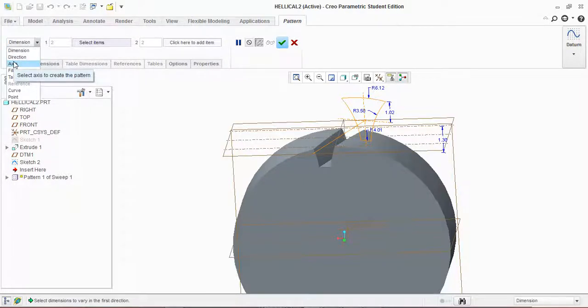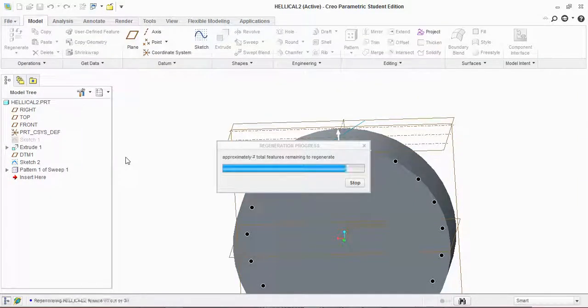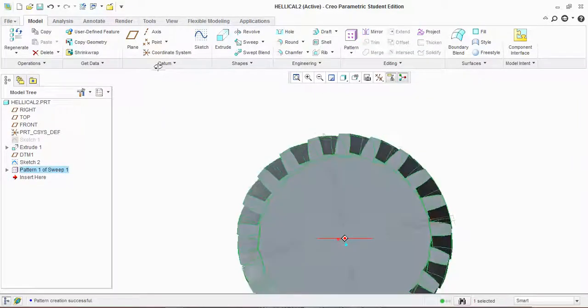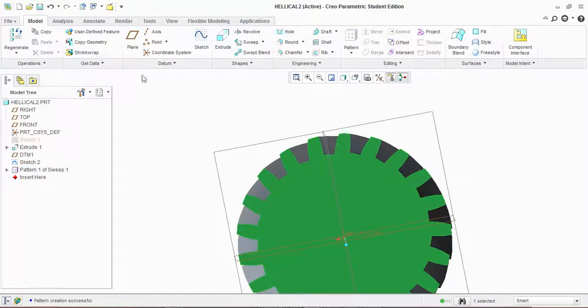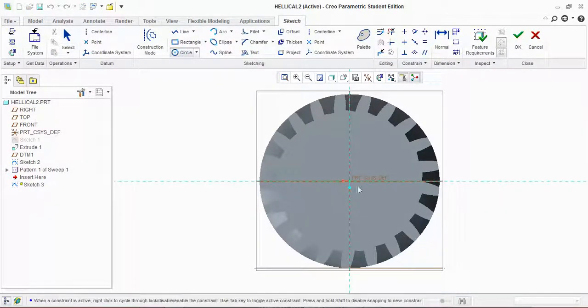Click OK. Now pattern up the number of teeth — first set the axis like this one. Now give your number of teeth; I have 21. Click OK. Here you go — your helical gear is ready. Now for the keyway and shaft, work according to your shaft and keyway dimensions.